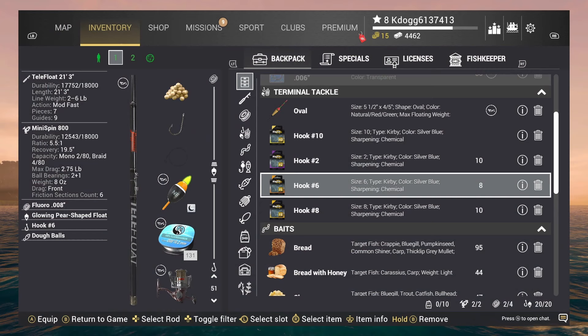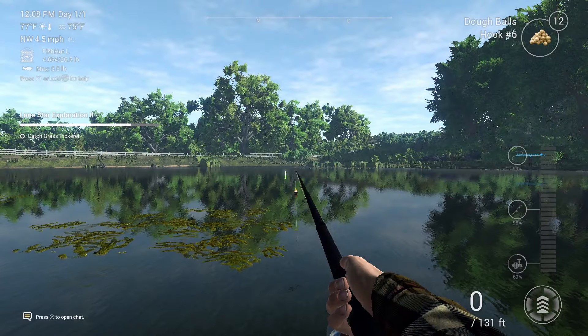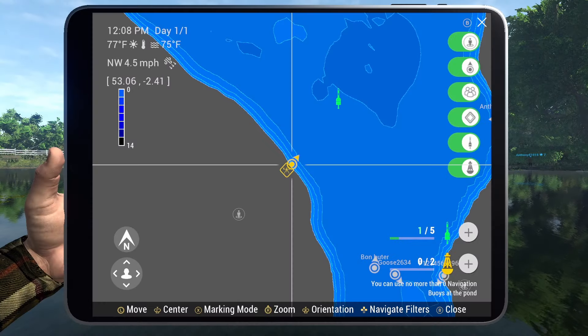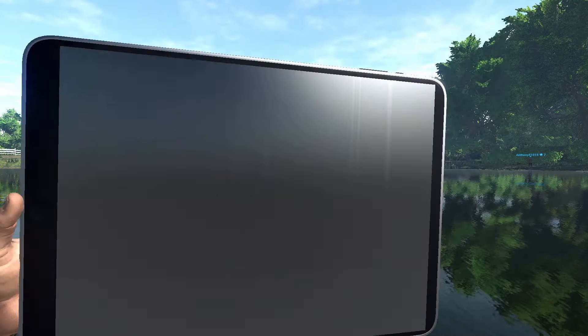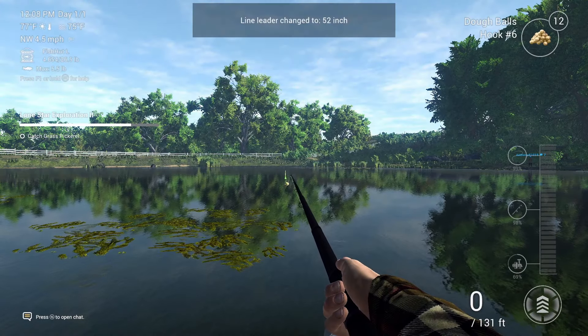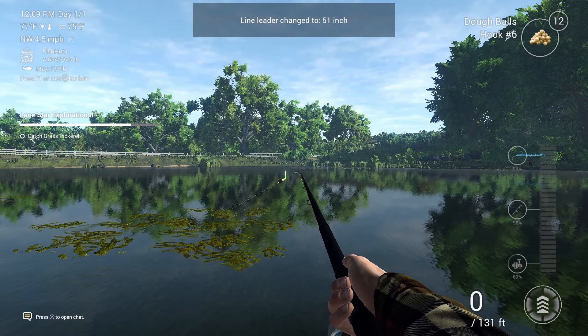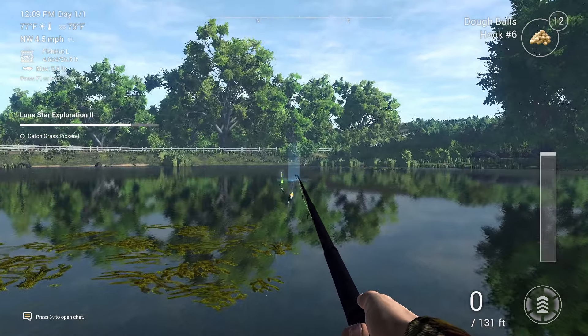I'm using a Telefloat 21 foot rod because you want to get out to the middle of the lake. I'll show you exactly where. You've got the pin set up right here. So you're going to cast out basically as far as it'll go. You're going to have a 51 inch leader line and use a number 6 hook. I'm using dole balls.